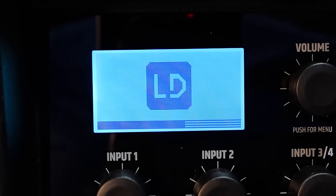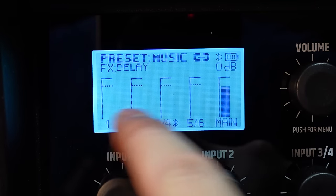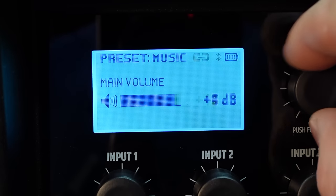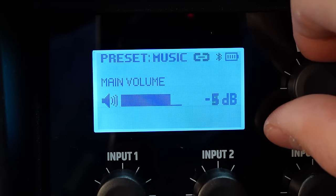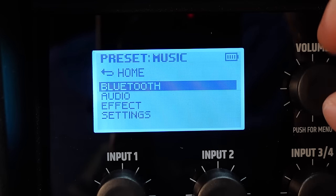It boots up with the LD logo. On the main screen, you can quickly reference all your input levels. The menu knob on the right lets you adjust the main volume all the way up to plus 12 or down to negative 80. For most purposes, you'll run at zero and adjust your gains below. Clicking in gets you to the menu.